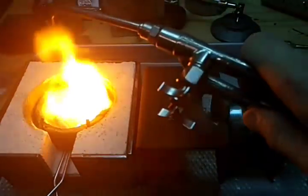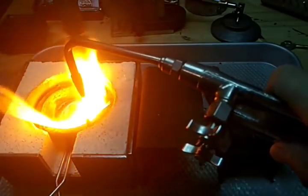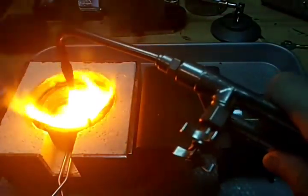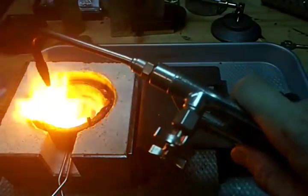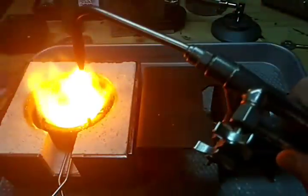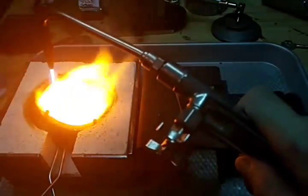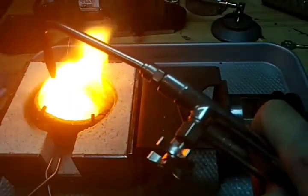I added the borax earlier underneath the metal hoping it would help me avoid having to stop heating it. I'm going to put it in here — I should have put it in here in the beginning. That's making a big difference. It's actually nice because it's freeing up my hand so I can get more borax. I think getting it thoroughly melted is going to be the key. That's taking a while.